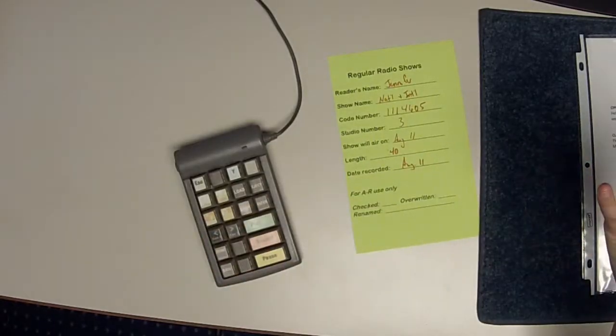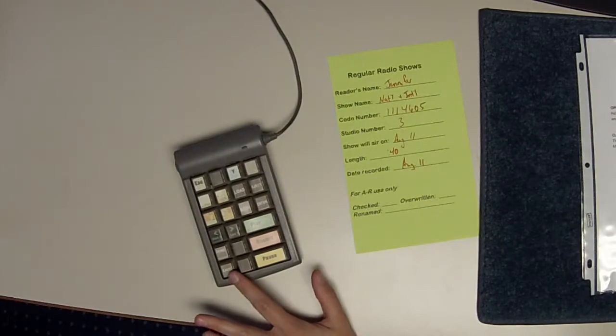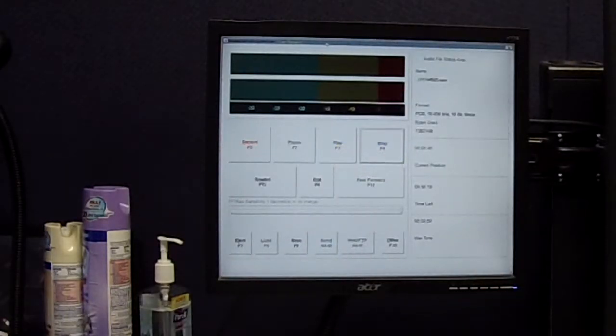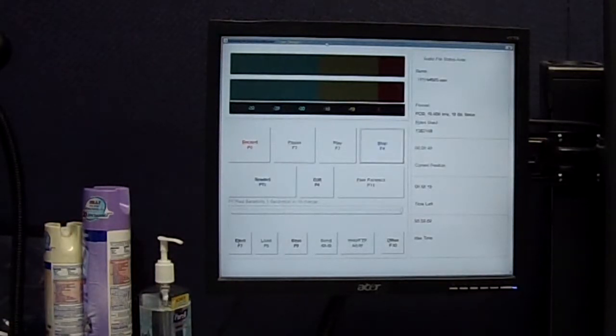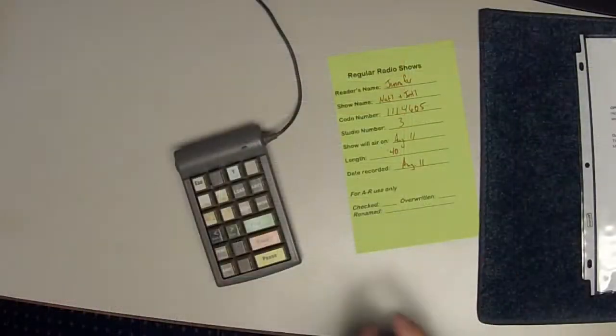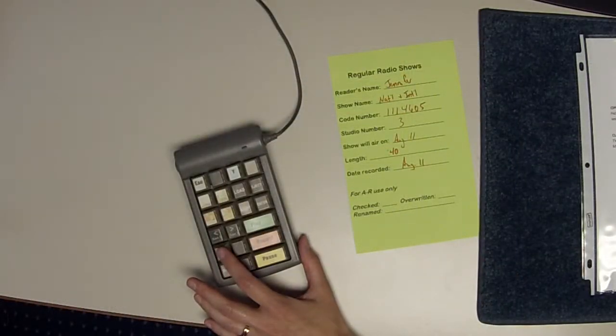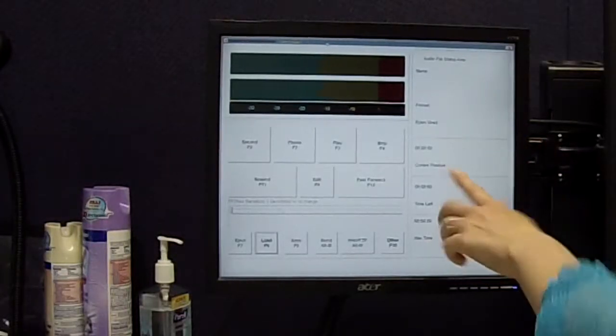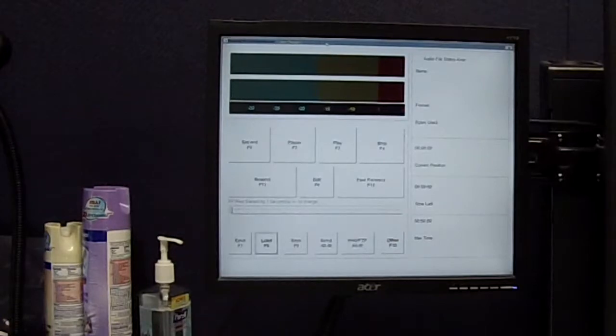Your file number and your time all disappear, and that's how you know you did it right. You've now successfully recorded and ejected your file.